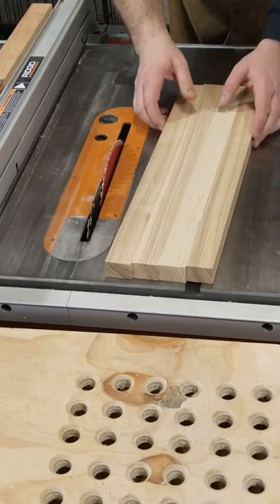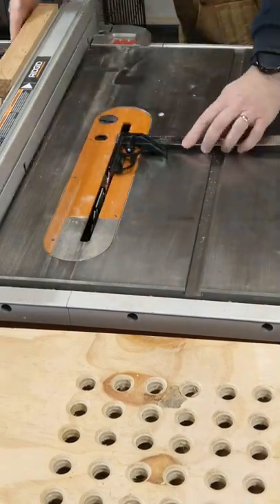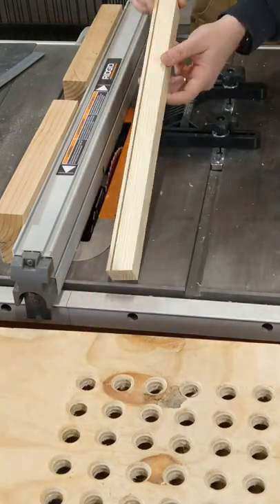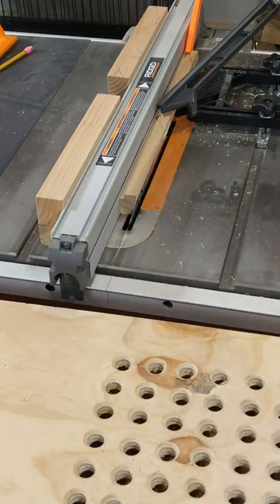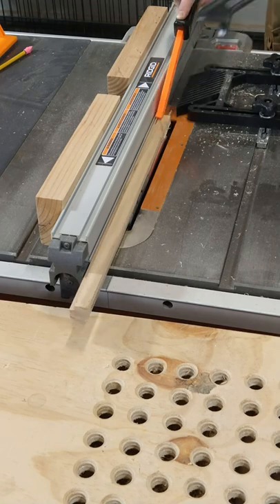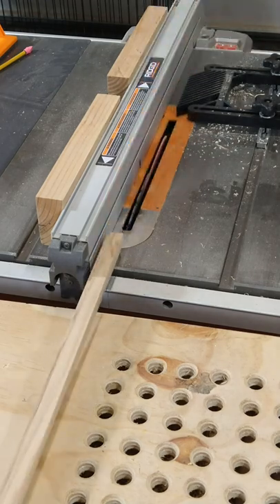Here's how you can make a simple picture frame. Start by making four quarter-inch rabbets. To give your frame a little style, set the saw blade angle to 15 degrees and make cuts along the front-facing edges.